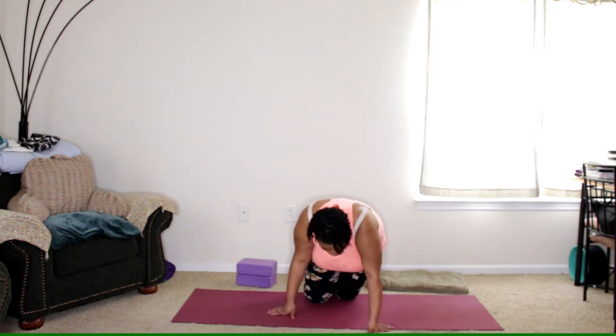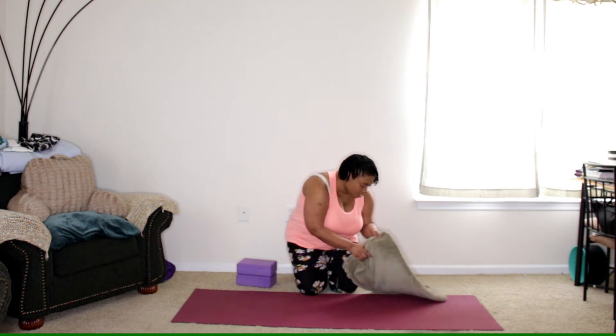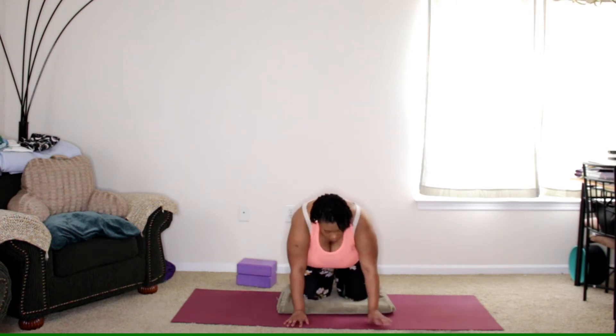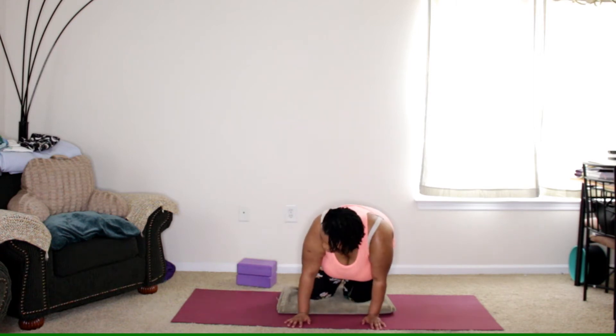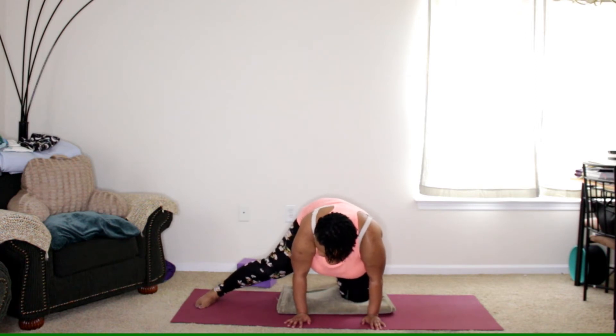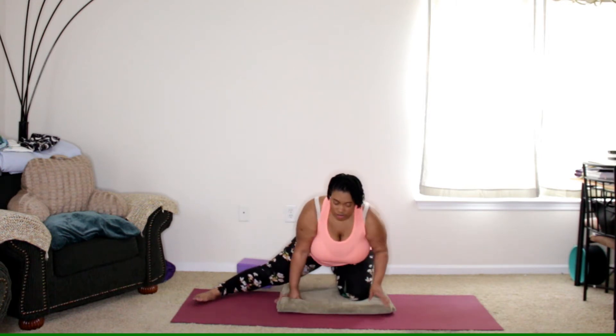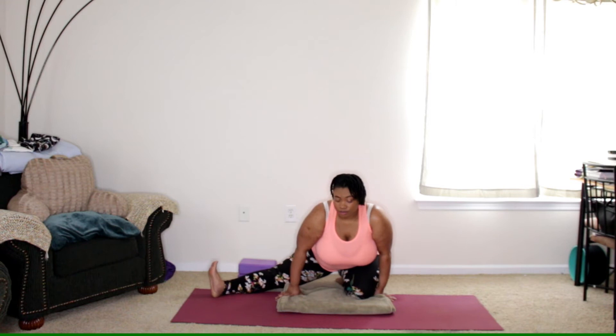From here we'll slowly transition over to hands and knees. If you'd like to grab your blanket you can do so here for your knees. We'll start by bringing the left foot out to the side, the top of the back foot is on the mat or on the floor, and then you're just going to sit the hip on the heel. You may not go back this far — that's fine, depends on ankle flexibility and how the hips feel today. You can keep that foot down or reach the foot up for more of an inner thigh stretch.